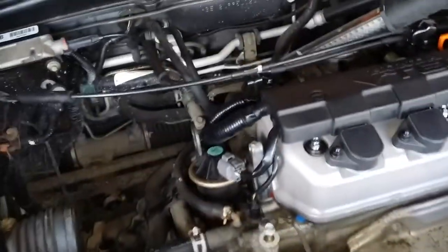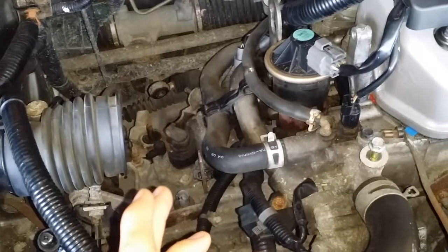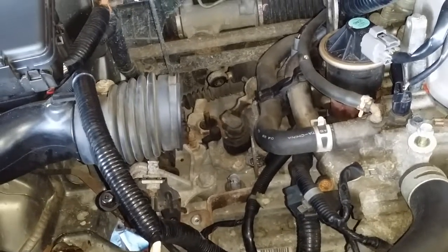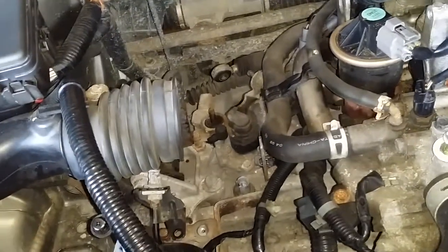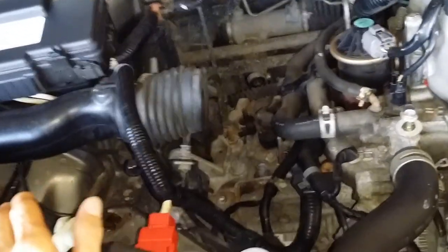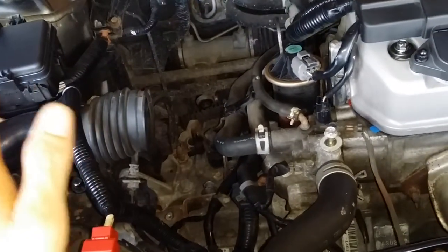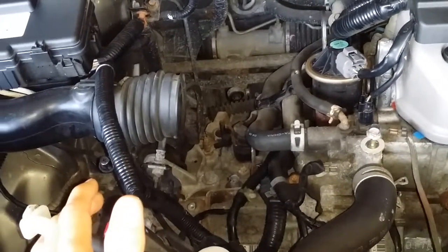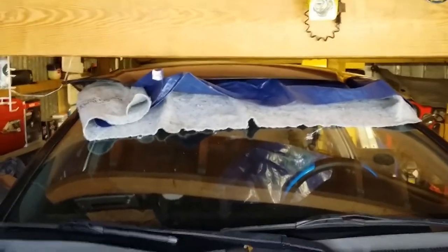I pulled the whole engine and transmission as one unit from the top with an engine hoist. On this one, I was going to just drop the transmission out the bottom, but I discovered you can't do it like the prior generations — you have to drop the subframe. I didn't feel competent tackling that job until I found the Helms service manual, which gave me step-by-step instructions, illustrations, and every torque spec I needed.